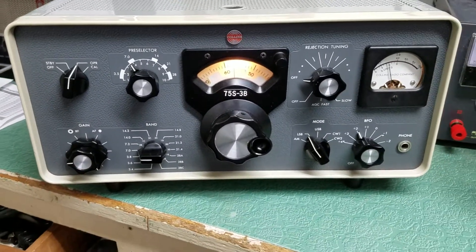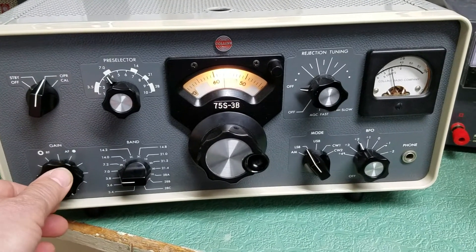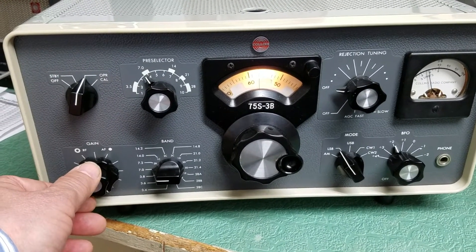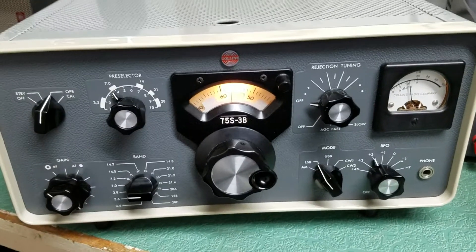Here we have a very nice example. This is the Collins 75S3B receiver. Unfortunately, the bands are just horrible today with the sun activity, sunspot activity, but there's some guys in here.